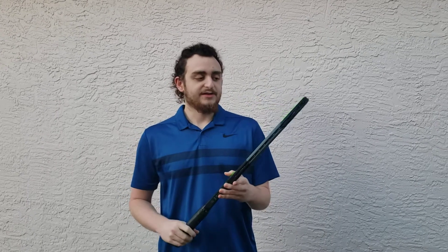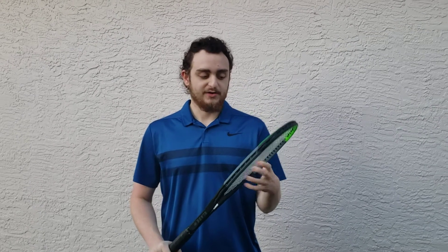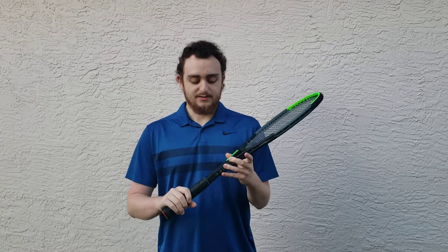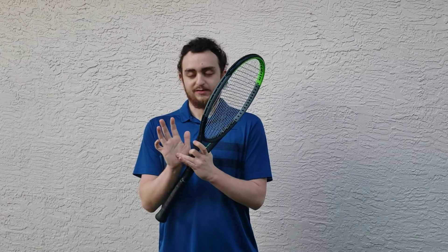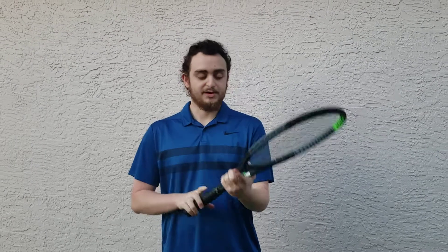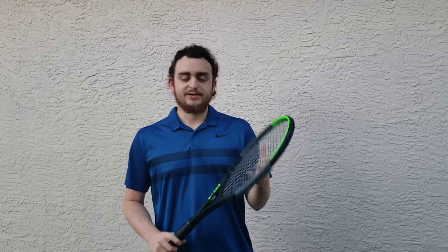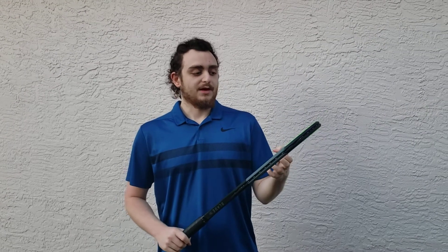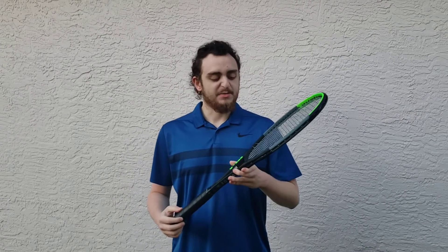Another thing to focus on when demoing rackets is to make sure you have the right grip size and the right strings. I used a polyester string setup across all rackets and ordered a 4⅜ grip size — that refers to the measurement from the bottom line of your palm to the top of your middle finger in inches. Make sure grip size and string setup are the same across all rackets you demo, so you're playing with something as close as possible to what you're used to and intend to use.